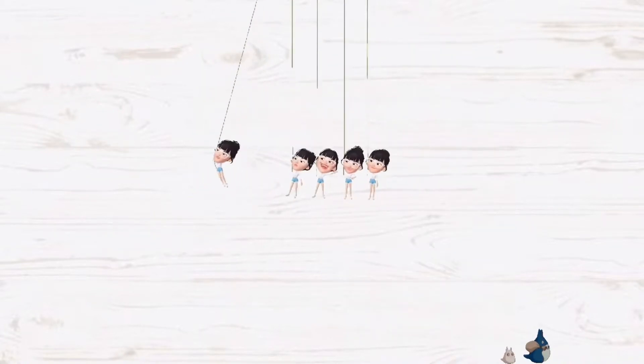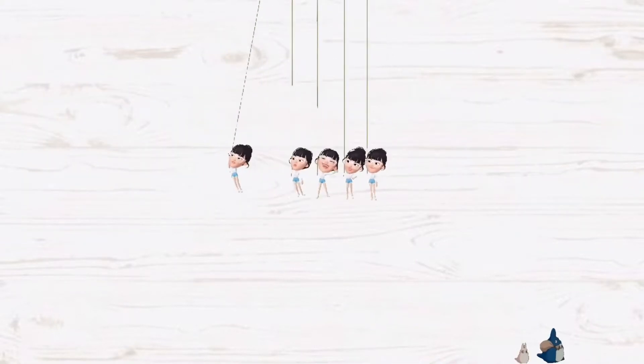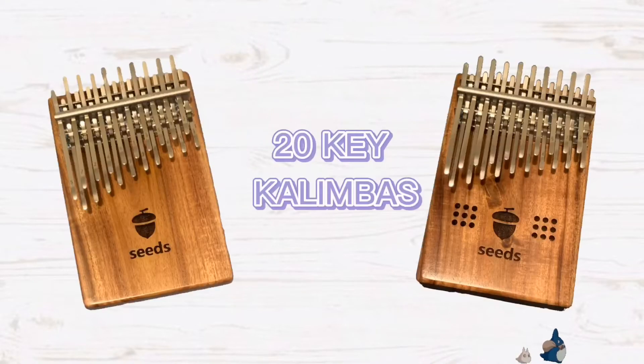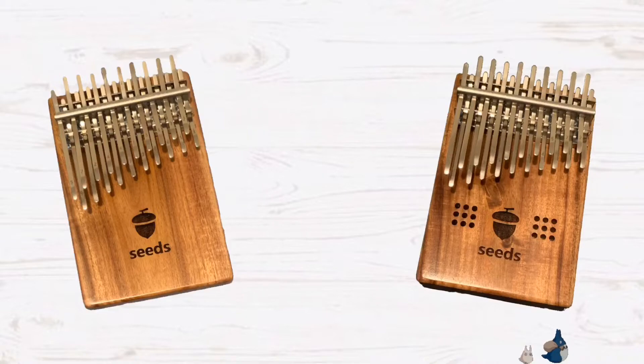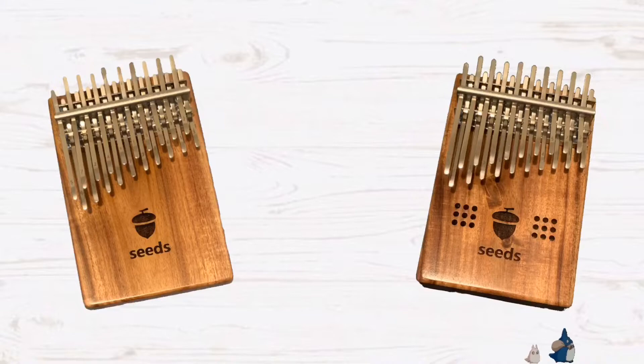Another popular kalimba that people get is the Kimi kalimba. Kimi kalimba is the acrylic one, which has a transparent look to it. The sound on it is more sweet, but it's definitely more quiet than the hollow and the wood-type board kalimba. Another thing to keep in mind is that it's also heavier. If you would like a more bright and loud tone, you can look into the 20-key kalimba. With the 20-key kalimba, you can play melody notes along with harmony notes, which gives more depth to the song. There is also more space in between the tines, so if you have big hands, it would be easier for you to pluck the notes.